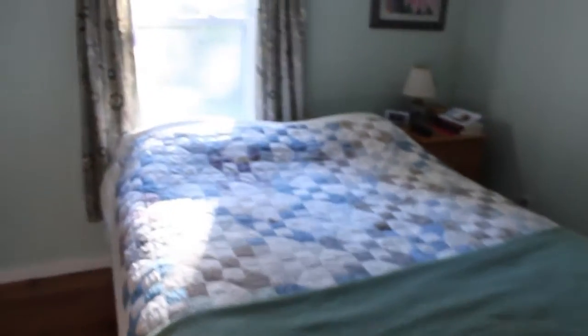You just saw our two bedrooms. This is the office — we use it for an office. This is the bedroom, and that's all the place we have.